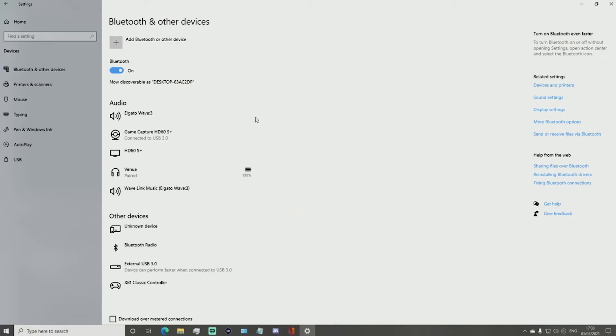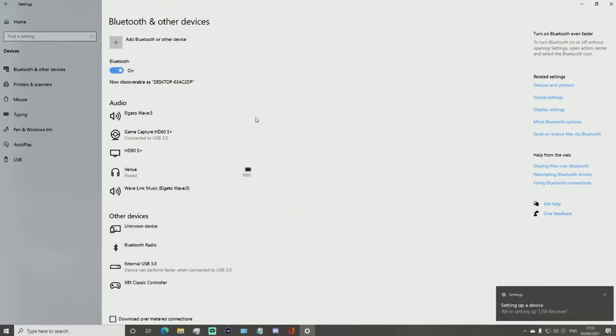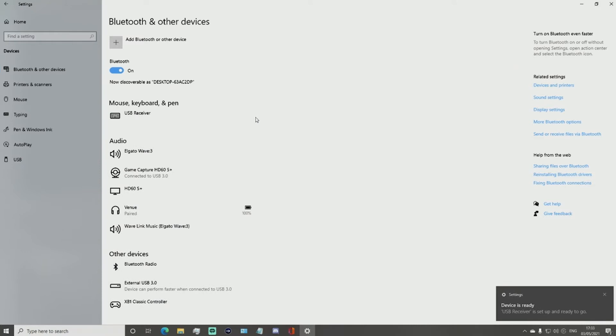Then, although your computer may take a couple of seconds, it will come up with a 'setting up a device' or similar message to show that it has recognised the new device trying to connect. After, it will show up another message saying 'device is ready', which means that your wireless mouse and keyboard are ready to use.